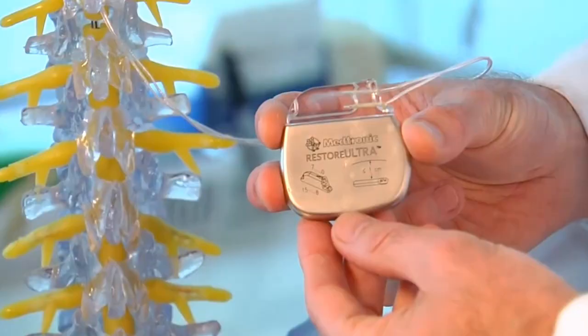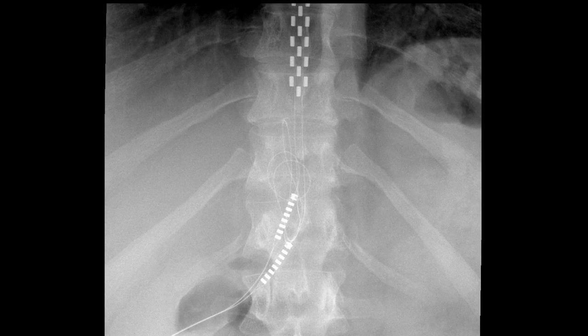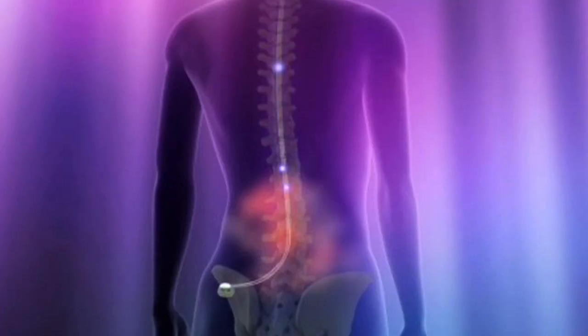There are a few other things that make the DRG a more attractive option. For one, it uses lower energy, meaning the battery inside the device will last longer — it can last up to 10 times longer than a traditional spinal cord stimulator battery. Also, there is better lead migration. In traditional spinal cord stimulators, about 14% of the time the lead wires become disconnected or broken. With the DRG stimulator, this has gotten down to only about 1% of the time.